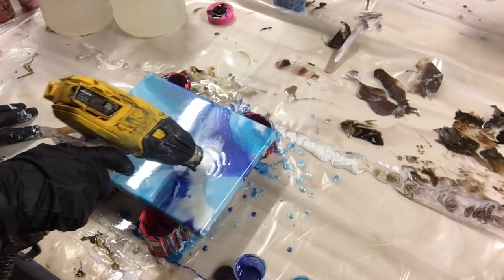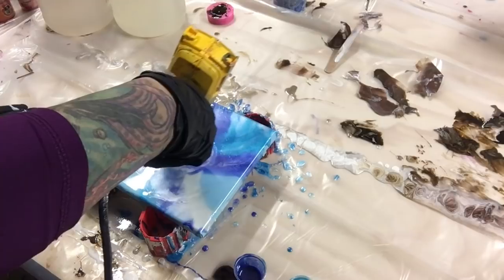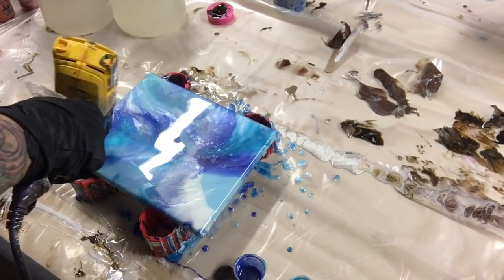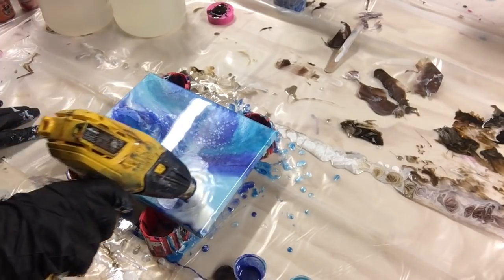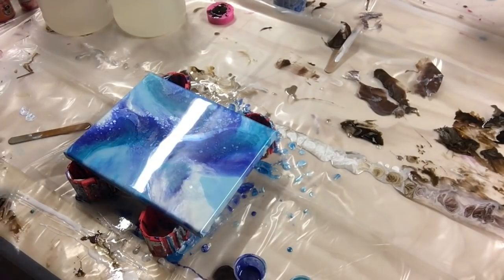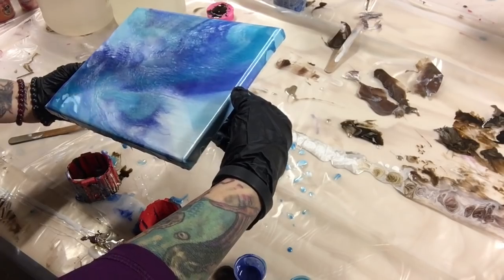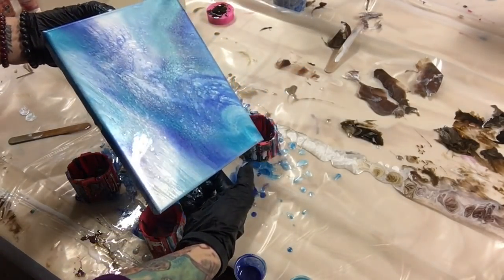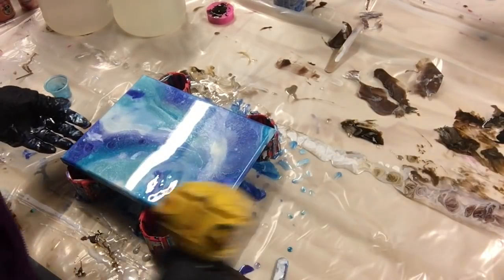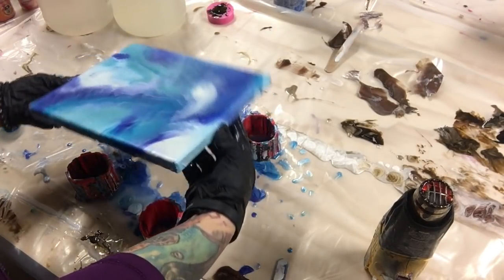Now I just want to push these out, push some of these colors over top of the other colors. I'm trying to cover my canvas. Wow, I just lost a lot of that trying to cover that little corner. I'm going to heat this up — I might have to, but it's not quite what I'm looking for.